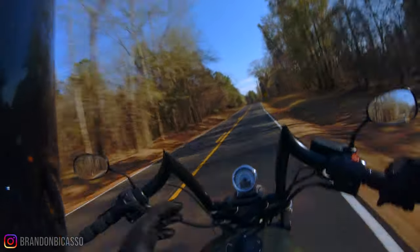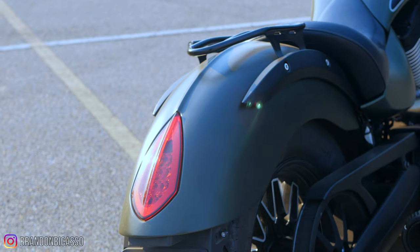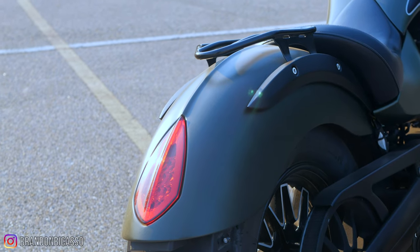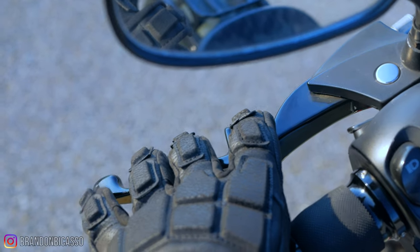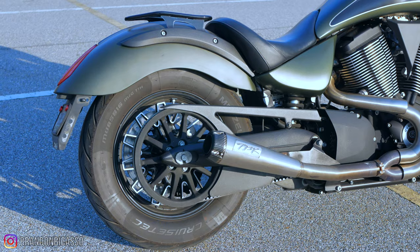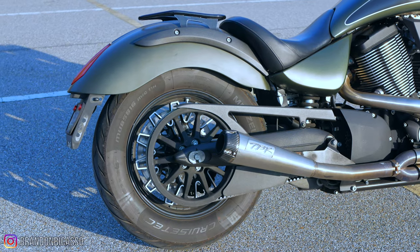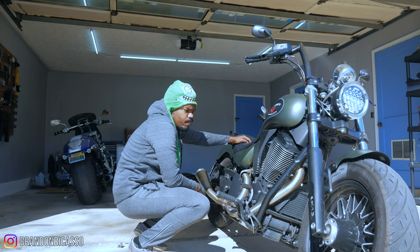I've had some of the most fun the last few days riding this bike. These are absolute gems in the motorcycle community. At this price point, compared to something like a new Indian Chief, you have to wonder whether a Victory Gunner or any other Victory motorcycle would satisfy that craving — it just might, because it's got me thinking.